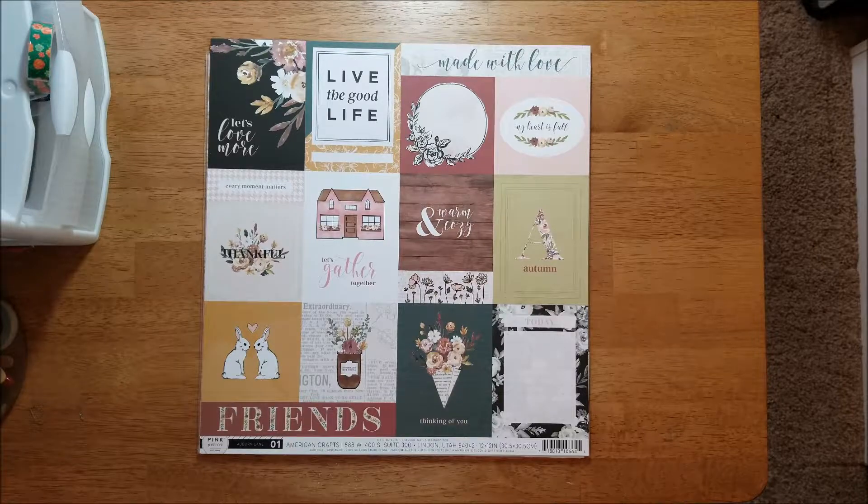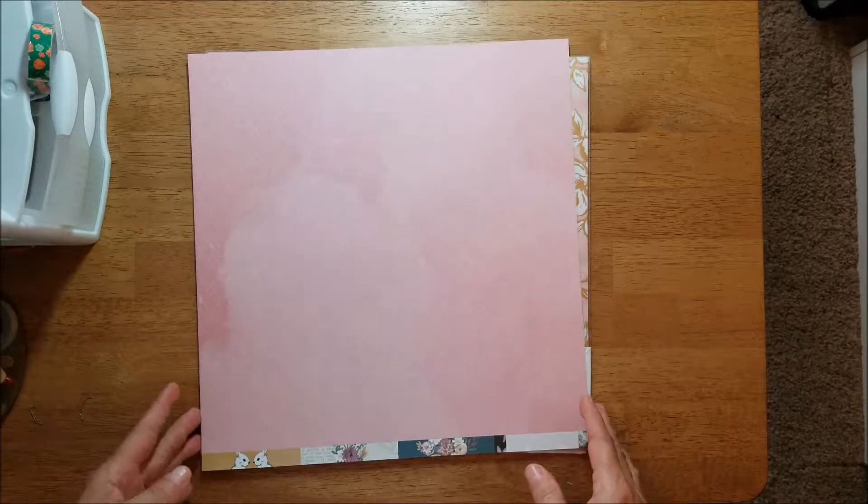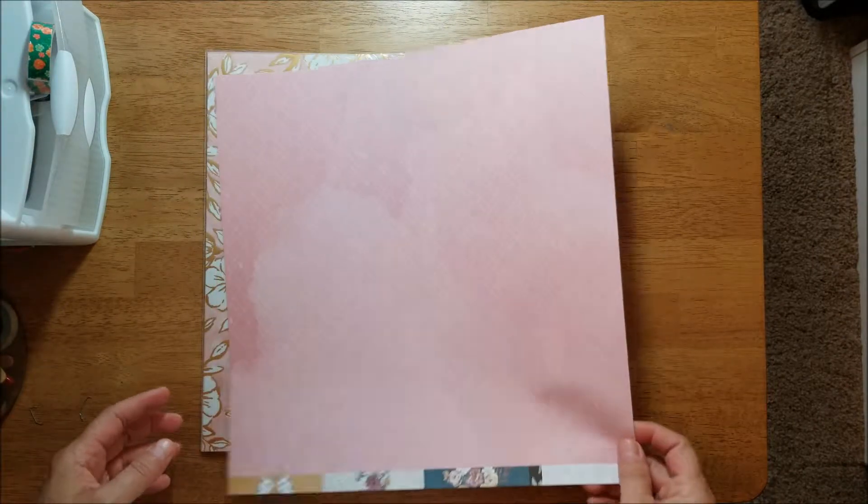This is zero one, a cut-apart sheet, and the back side is another pink washed geometric design.